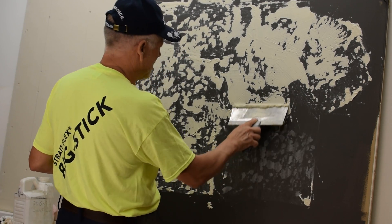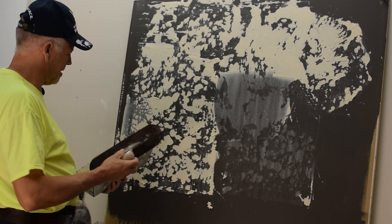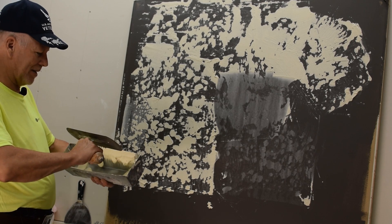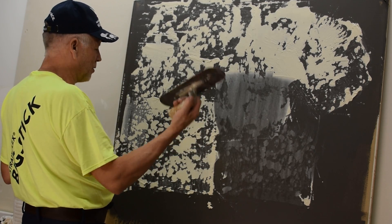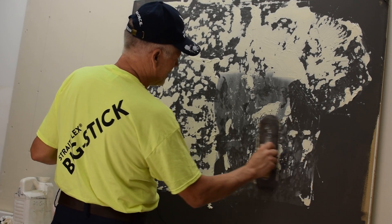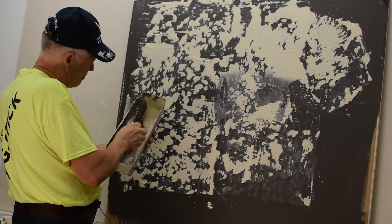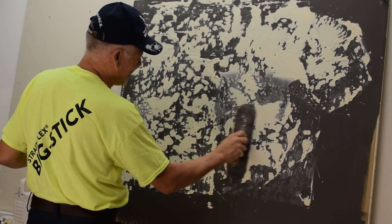Let me do one more thing — if I can get any on this trowel without a hawk, let me do a little bit with that. I'm not a hawk-and-trowel guy but I have run one; I've done whole jobs with them when I was learning skip trowel. The guy that showed me was doing it with a trowel so I did it with a trowel. It's a similar procedure, but it's really hard to get it out of a pan without a hawk. I would want a little bit more like this myself.